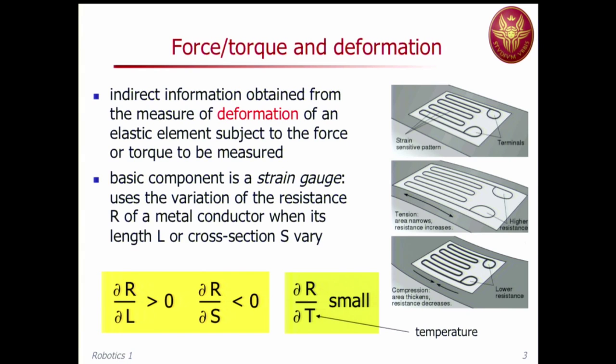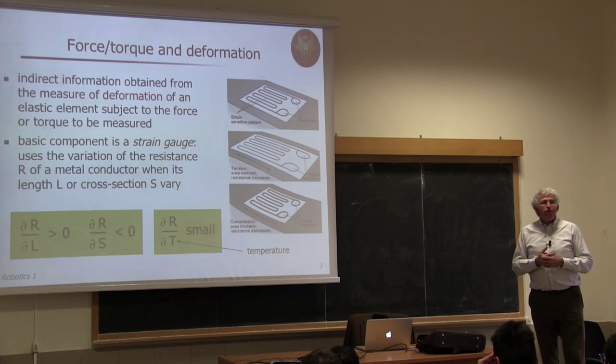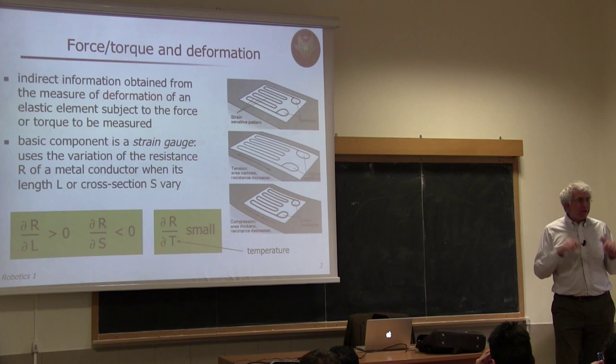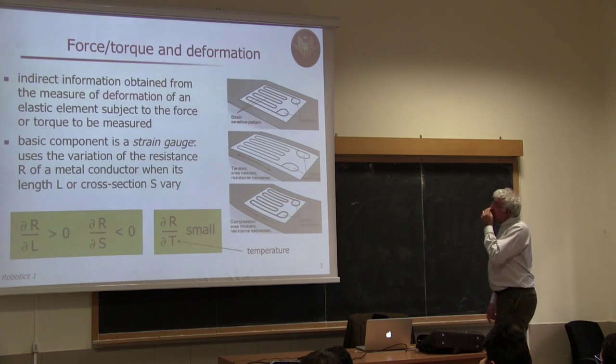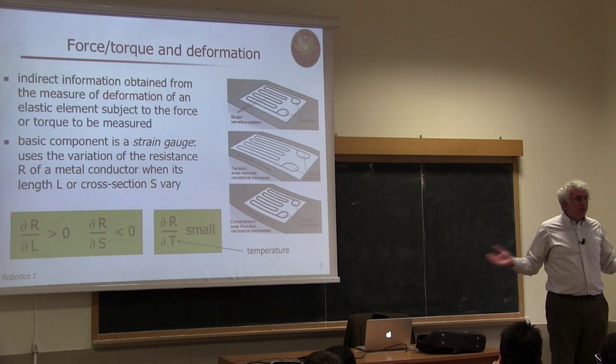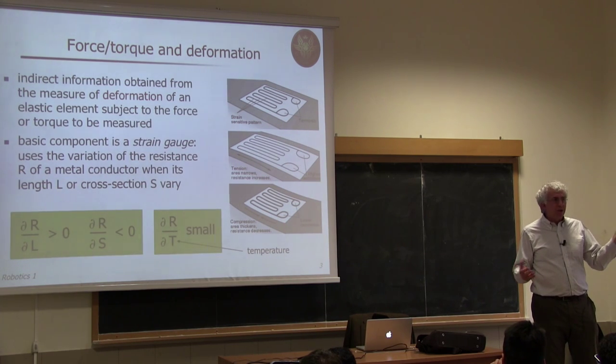How do we measure force or torque? This is an indirect measurement — we don't use a direct dynamometer. Instead, we measure force by observing variation in an electrical quantity related to the deformation that force induces on materials. This is the basic concept: we need some material which undergoes deformation, otherwise we don't measure anything. If we have an infinitely stiff object and apply force, nothing happens — no deformation is visible.